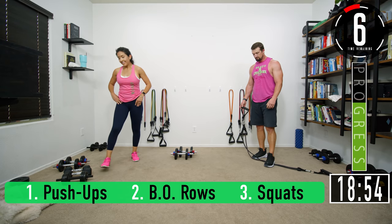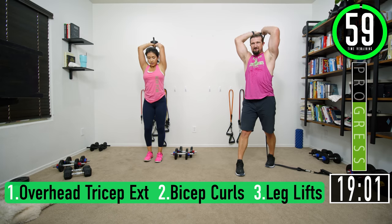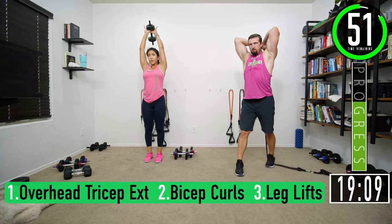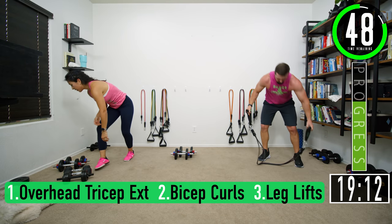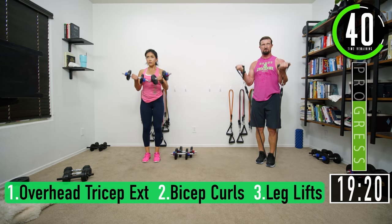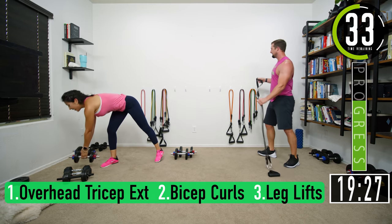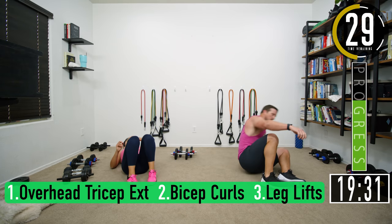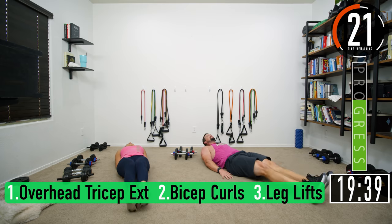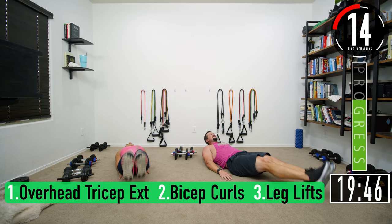How are you feeling? Good. Overhead tricep extensions: one, two, three, four, five, six, seven. Bicep curls: one, two, three, four, five, six, seven. That last rep is not going to go up! Leg lifts: one, two, three, four, five, push it, six, seven.